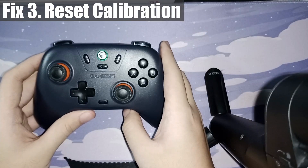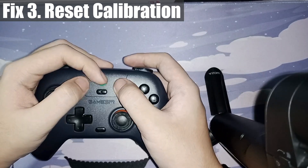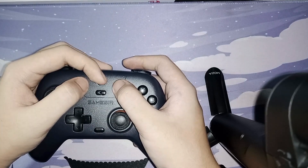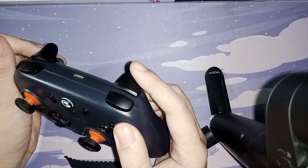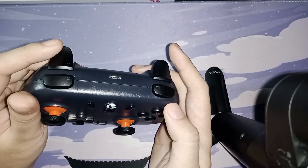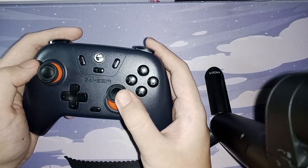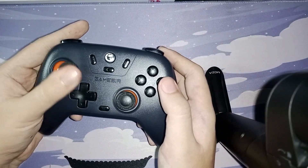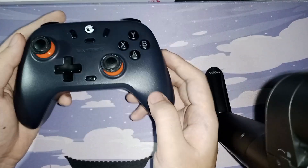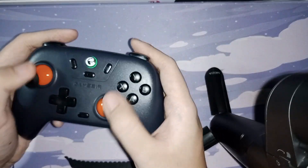Another thing we can do is reset the calibration on our controller. Hold down these three buttons — the home button, the start button, and the select button — for three seconds until the light starts flashing white. Now press down the triggers three times and rotate the joysticks three times. To confirm your calibration, press the A button and the light should turn green again. Test your buttons to see if everything is back in working order.